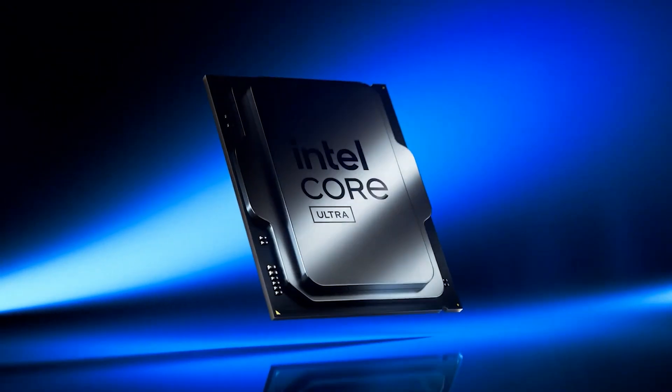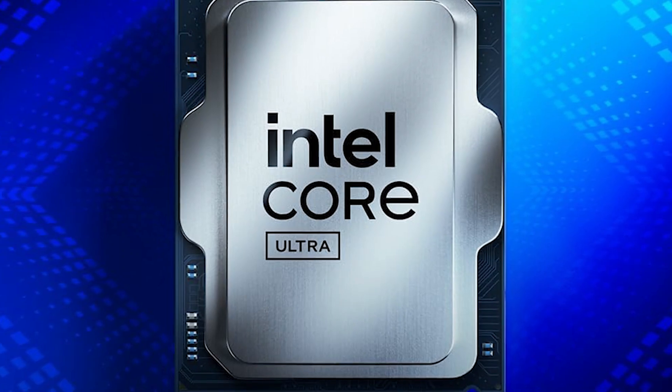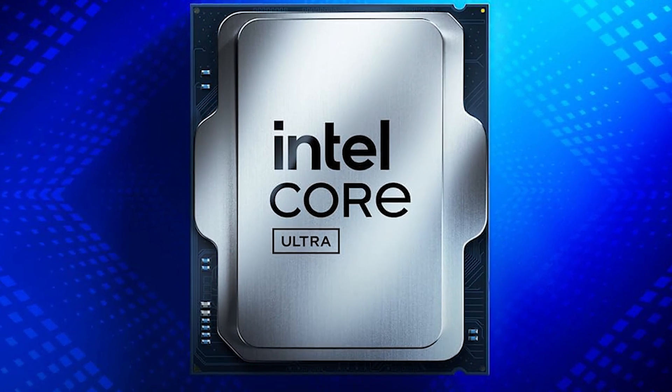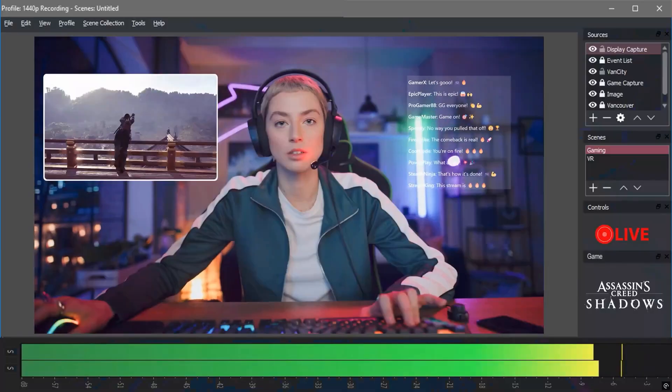The Core Ultra 7 265K is part of Intel's brand new desktop lineup. It's an 8P-Core, 12E-Core processor that balances solid multi-core performance, next-gen platform features, and cutting-edge efficiency.